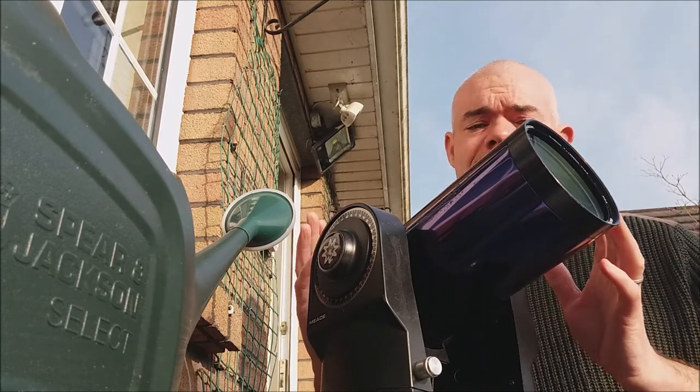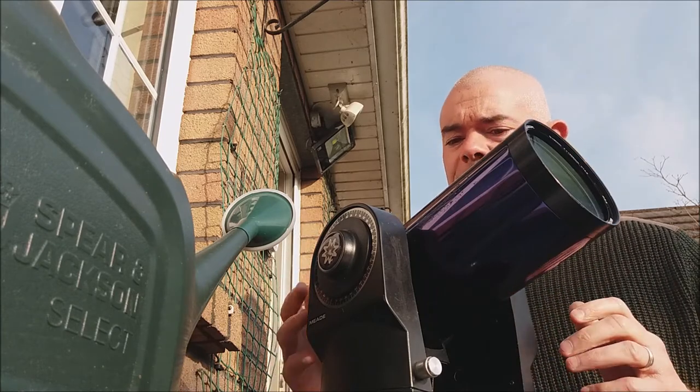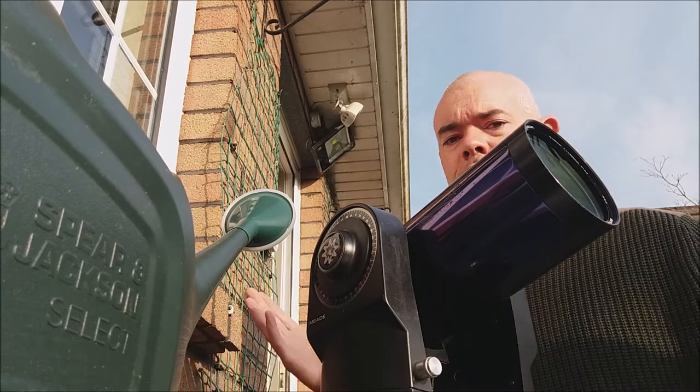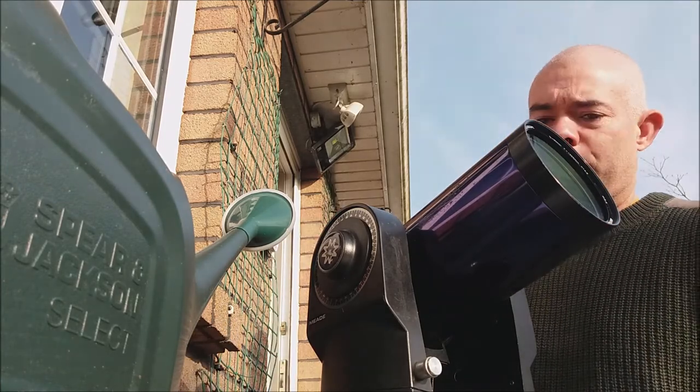This is my 90mm ETX Meade Telescope — I've had this for a long time. It's a sort of Cassegrain design, has a folded optical system, so it's a longer telescope in a compact package. I'm using the standard 26mm low-power eyepiece here.